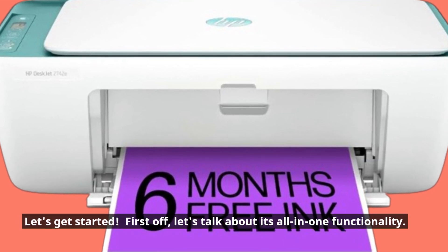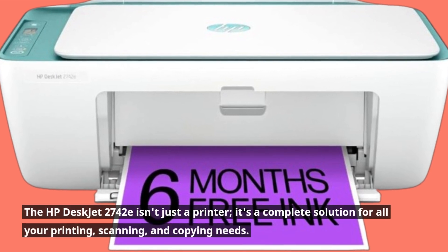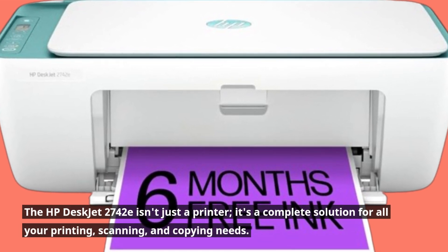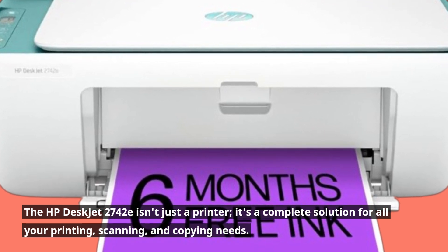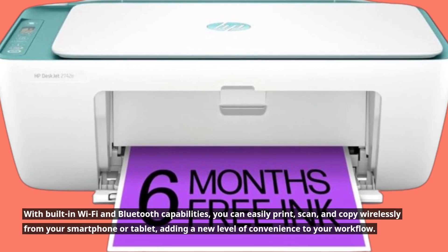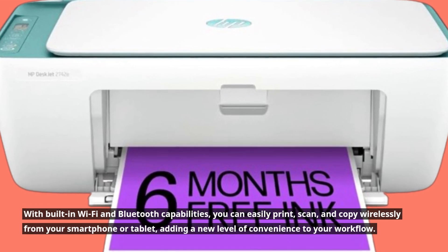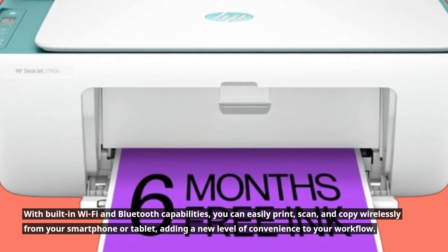First off, let's talk about its all-in-one functionality. The HP DeskJet 2742E isn't just a printer — it's a complete solution for all your printing, scanning, and copying needs. With built-in Wi-Fi and Bluetooth capabilities, you can easily print, scan, and copy wirelessly from your smartphone or tablet, adding a new level of convenience to your workflow.